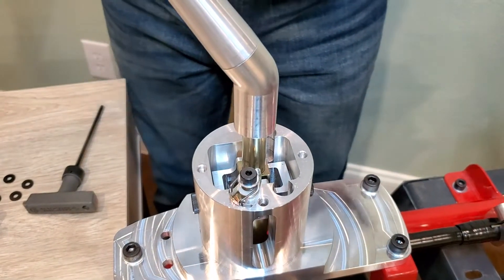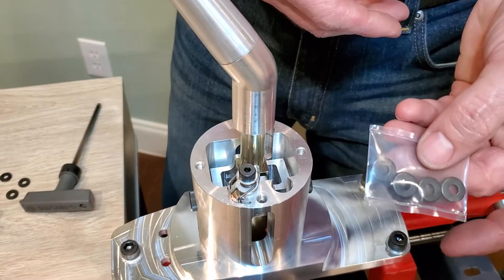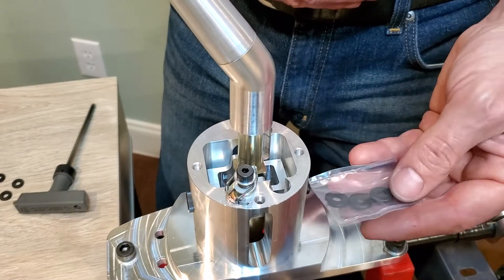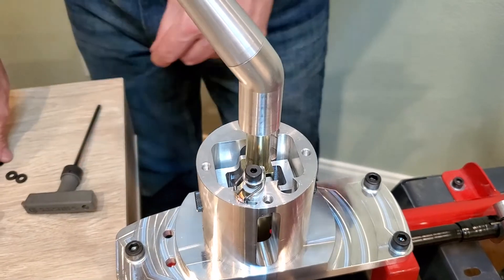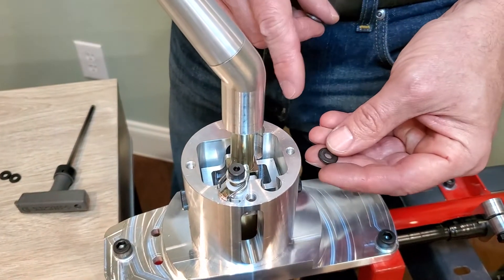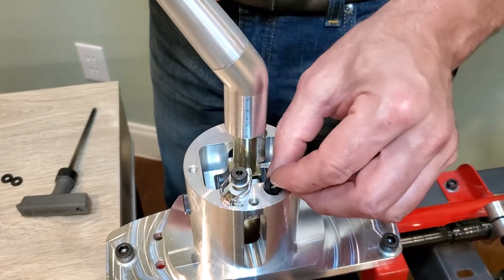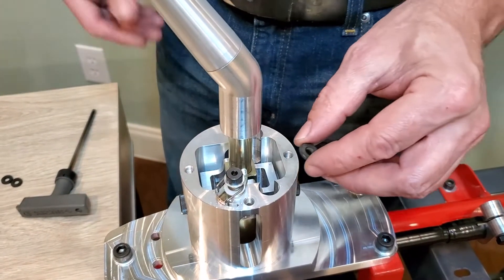If you want to make the springs stiffer, in the hardware packet that comes with the shifter there's a set of shims — essentially thick washers. Each side can take two additional washers, but no more than two per side, because the spring will then bind at full travel.